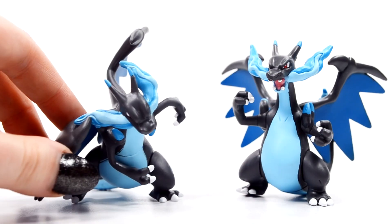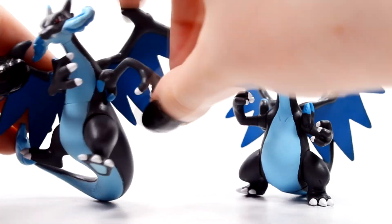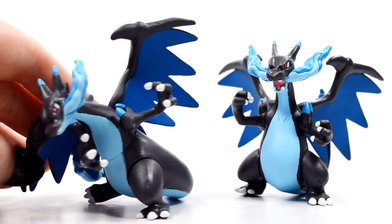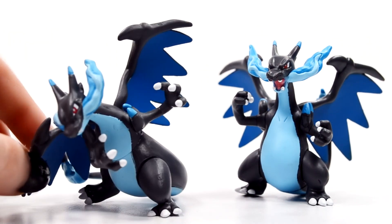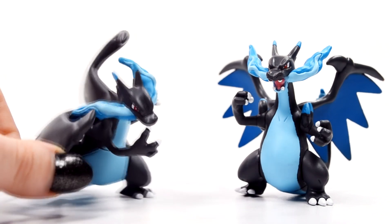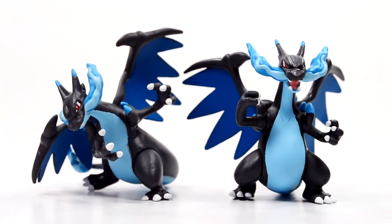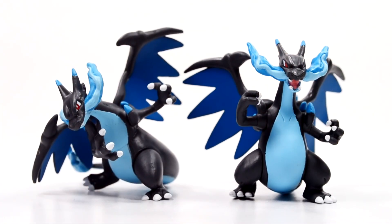As I didn't mention before, you can actually move his arms since this is a super-sized figure. Not a whole lot you can really do with them, but you can in fact move his arms if you'd like. Kind of looks like he's using Strength or something — changes it up a little bit. But there is Charizard X.